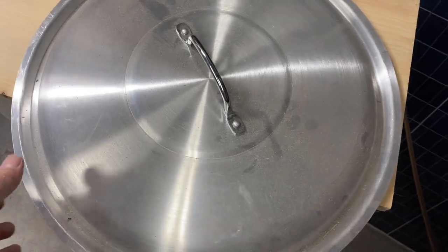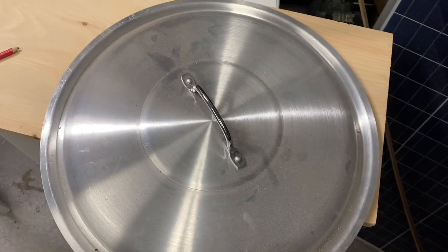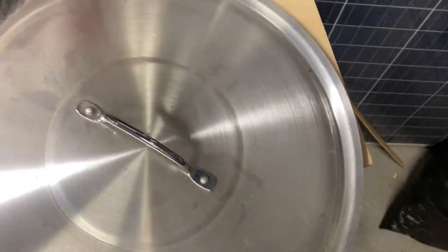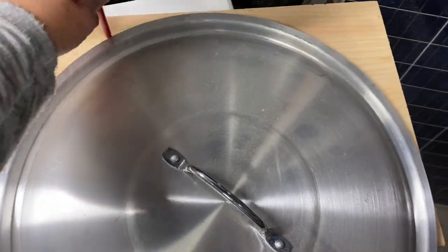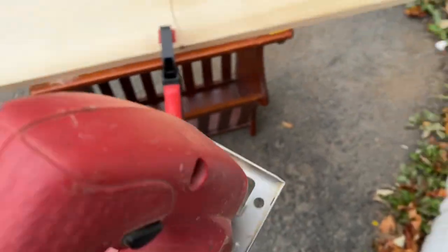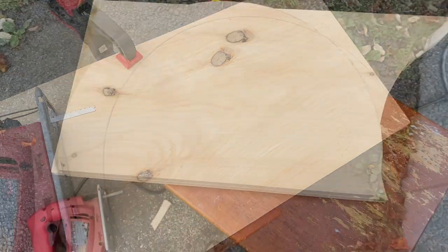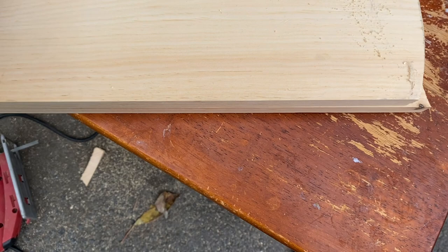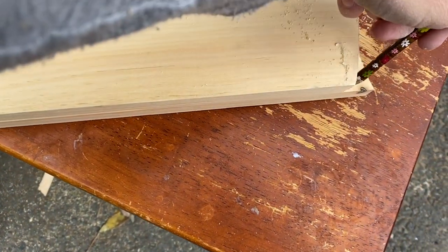I needed something round and big enough, so I went in the garage and found a big boiler pot. I used a pine board and this is creating the top part of my shutter table. I'm going to take my jigsaw and cut this piece, then trace the first piece onto the pine board and make two of these.